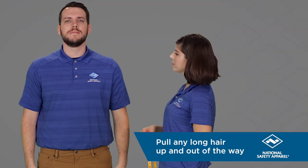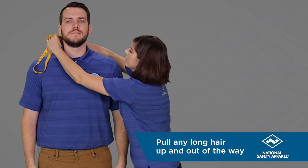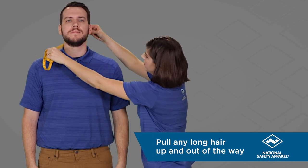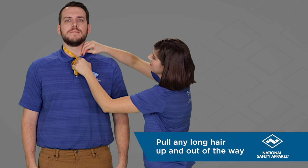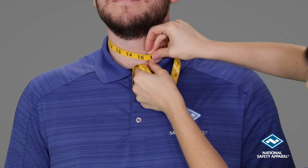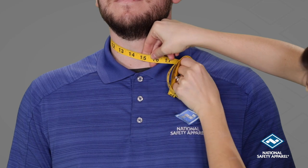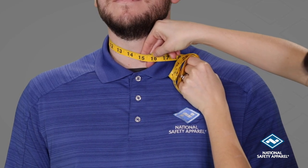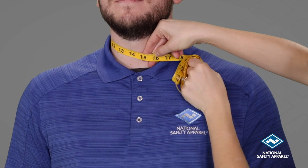Start by pulling any long hair up and out of the way. Measure around the base of the neck where the collar typically lies. Pull the tape measure snug around the neck and then leave enough room for a finger or two to fit between the tape measure and the skin. The amount of room left between the tape measure and skin can vary slightly based on personal preference.